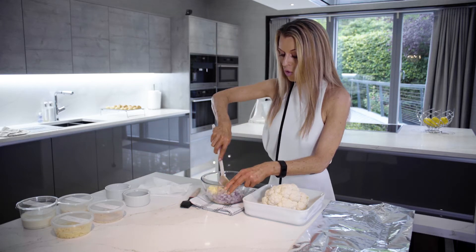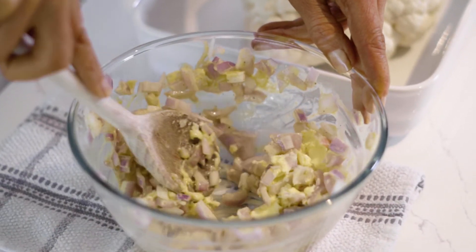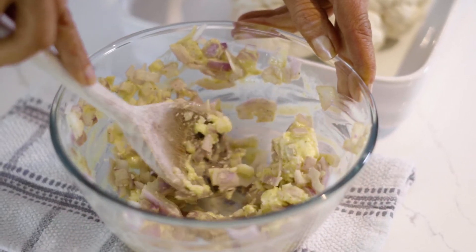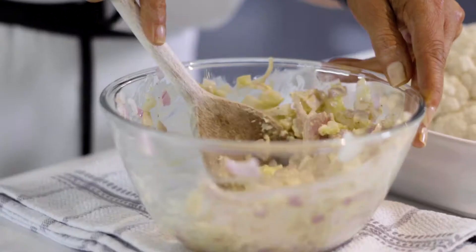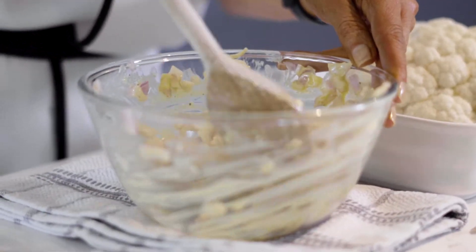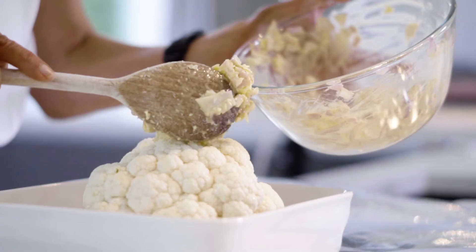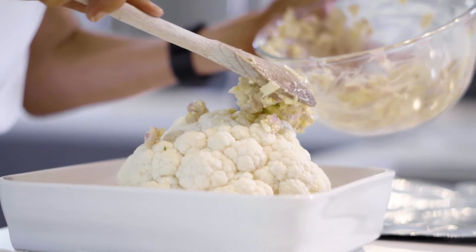And then I'm going to give all this a mix together. You can smell the shallots already — I just know it's going to have the most amazing flavour. I just want this so it's all combined, and then I'm just literally going to spread this onto the cauliflower.